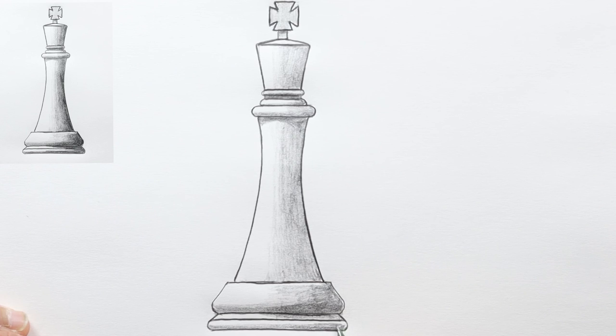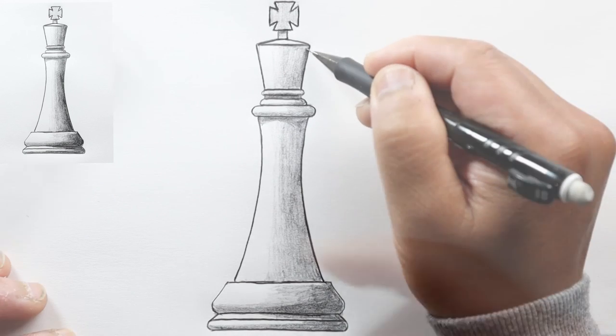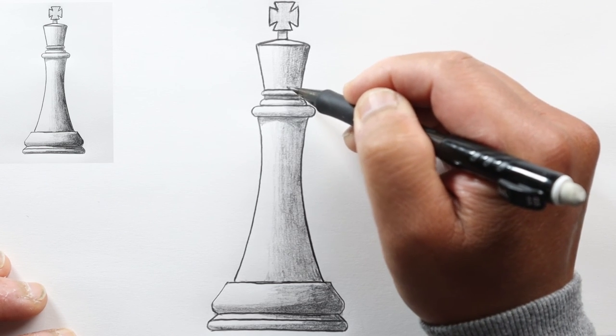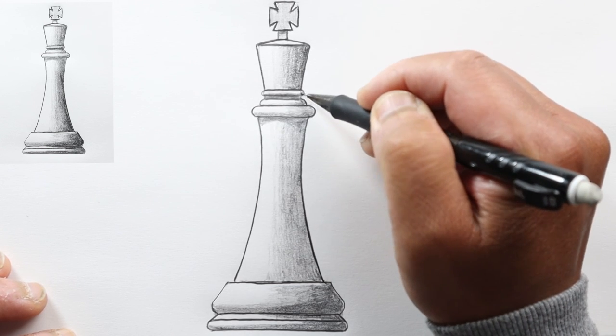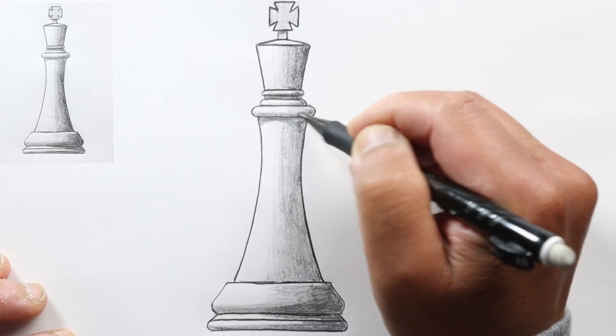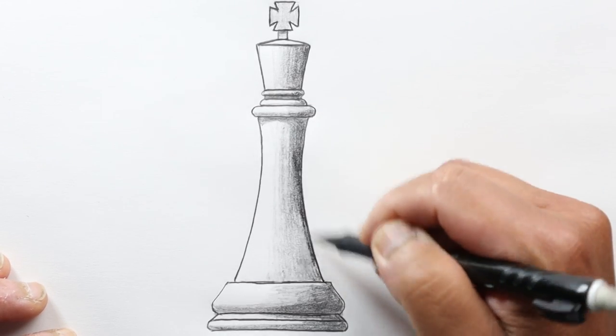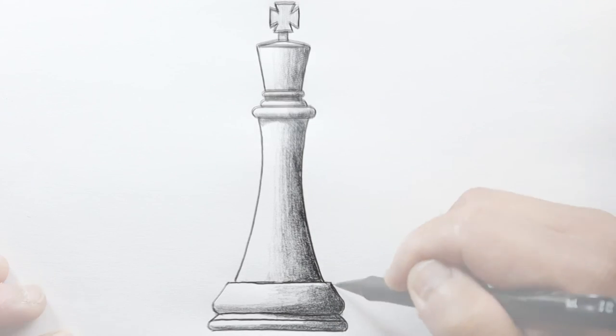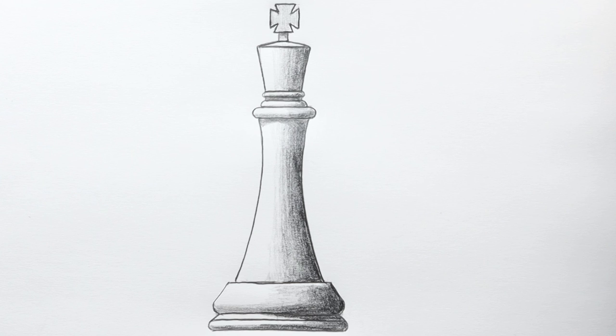That's the king. I'll go ahead and darken the shadow areas a little bit more with my softer lead pencil, and that's it. I hope you enjoyed this video and got something out of it. Thanks for watching — please don't forget to subscribe if you haven't already and ring the notification bell. I'm trying to upload pretty much every day. Have a great day and I'll see you next time.